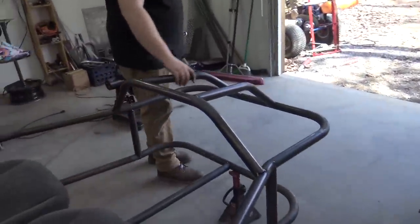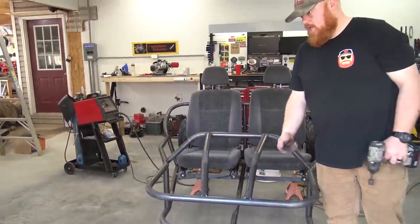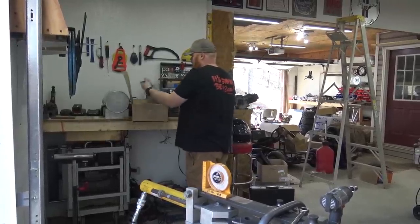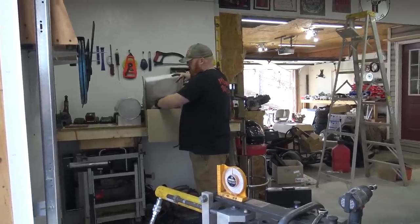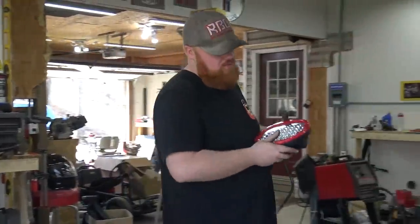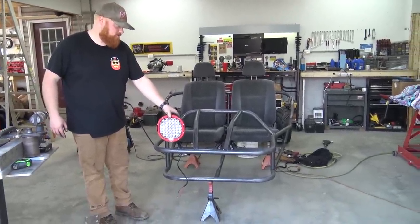I think it looks freaking awesome - look at the dashboard and the front bars. I just love the way it looks. And we have some huge fog lights from Nylite that are going to look pretty awesome. Nylite was the first company - the first LED company - that sponsored us, because I used to be into stock car audio and electronics on cars and I used Nylite all the time because they were affordable. One on each side right there - these massive freaking fog lights. I think it looks pretty awesome.